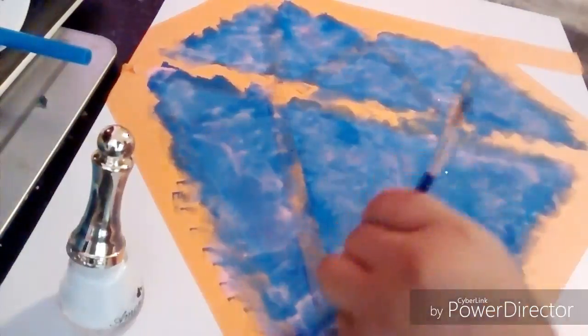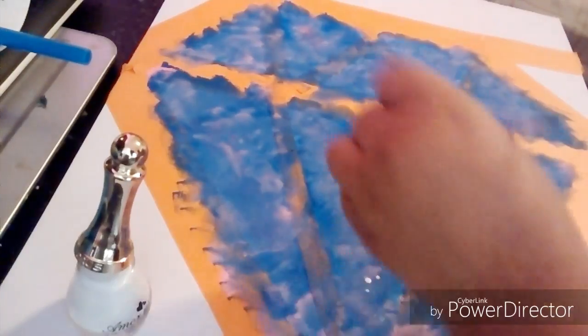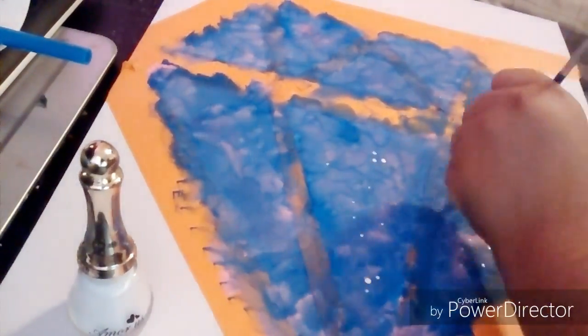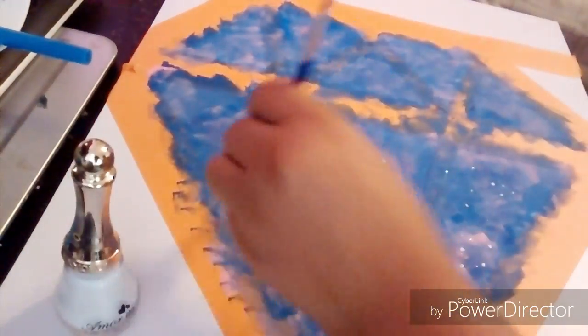Okay guys, so now you want to get your white paint or white nail polish, dip the end of your paintbrush or a stick into it, and start making dots on the diamond — those are going to be like the stars.